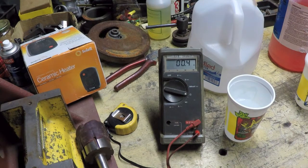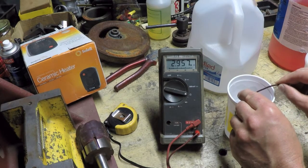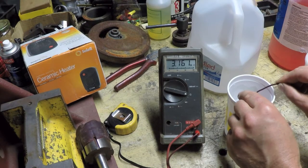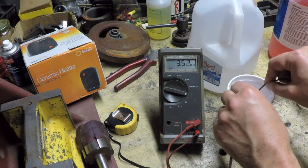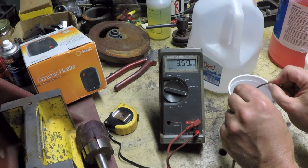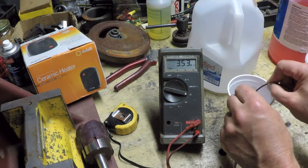All right, I've got the meter leads shorted — reading 0.3 ohms baseline. Let's throw this in the tap water and see what happens. You can see it's definitely conducting — it's reading about 3 megaohms. One issue with this experiment is that the more I submerge the leads, the more metal surface area contacts the water, which probably changes things. But it's pretty stable now — around 3.53 megaohms.